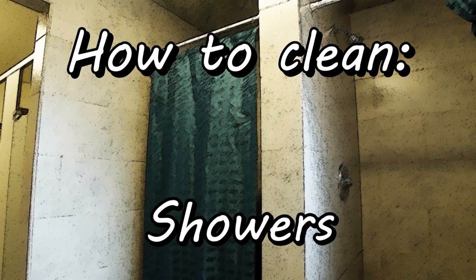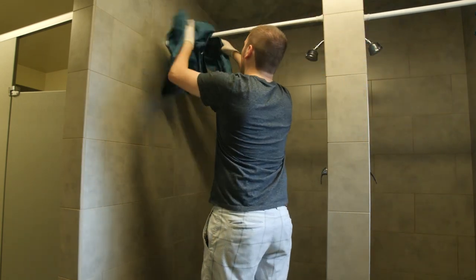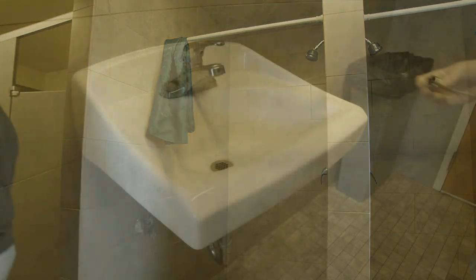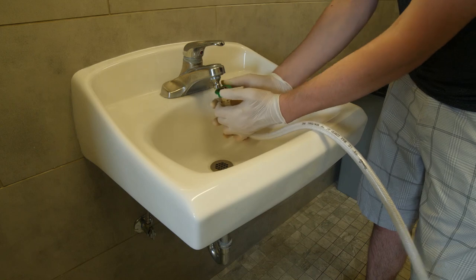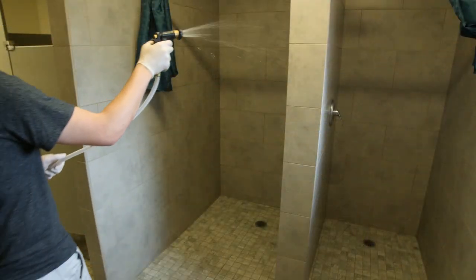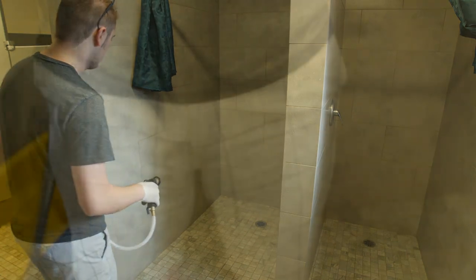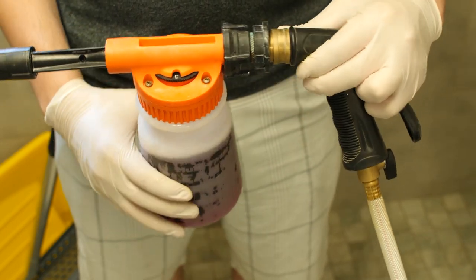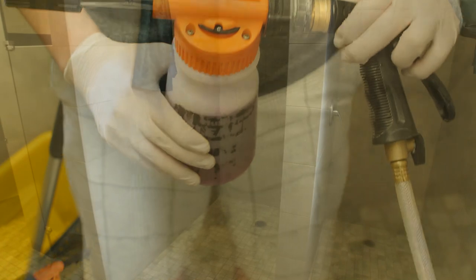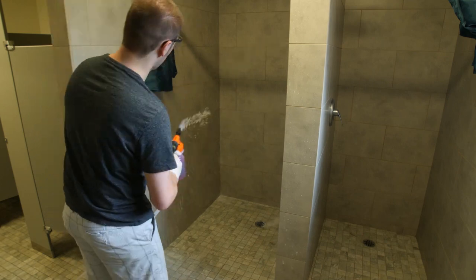How to clean showers. These are the supplies that you will be using. Attach the hose to the sink, then spray down the shower with water. Attach the foam sprayer onto the hose and make sure it is on the correct setting. Spray down the shower with the shower and tile cleaner, going in a zig-zag pattern from bottom to top.